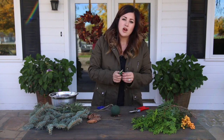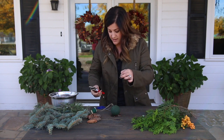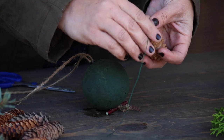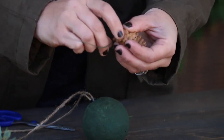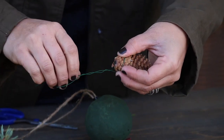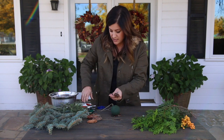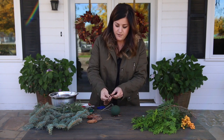Let me show you how to prep the pine cones — it's really easy. I've got some floral wire here. I'm going to cut a piece about 12 inches long. Then you take your pine cone and about halfway down the wire, you just wrap that wire around the bottom of the pine cone and then wrap the tails together. It's really nice to get all of your piles of greens, pine cones, and whatever else you're using all prepped and ready to go. It makes the next part of the project a lot easier.